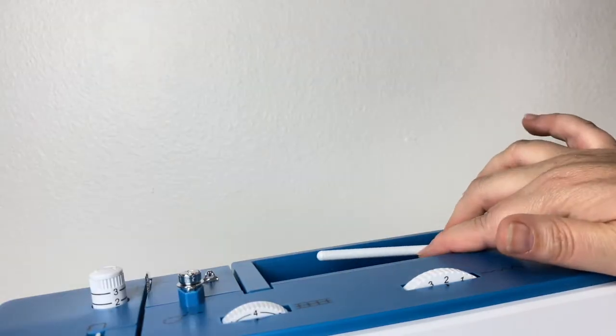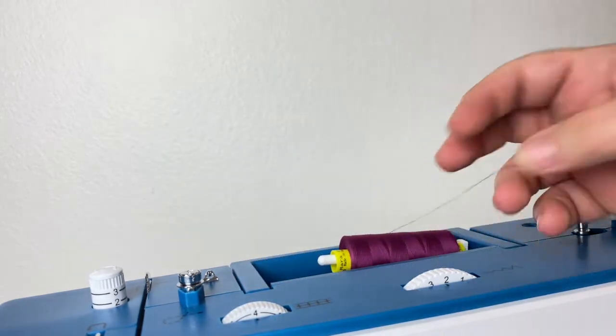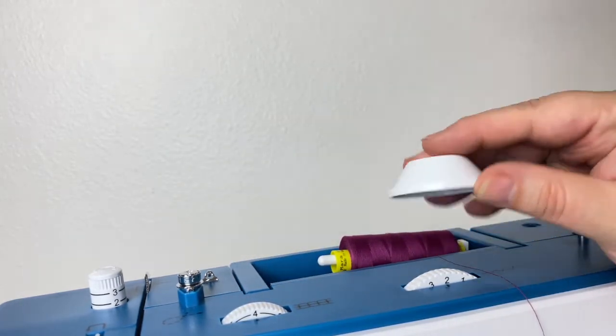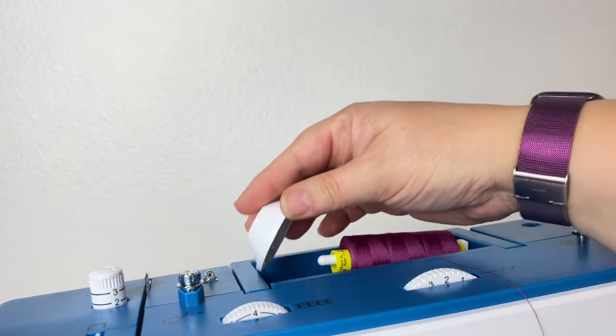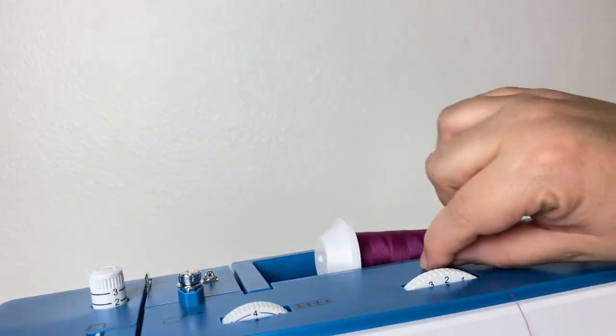The horizontal spindle on this machine takes the cross wound thread, fitted with a thread cap at the top that will hold the thread in place as the thread is fed through your sewing machine.